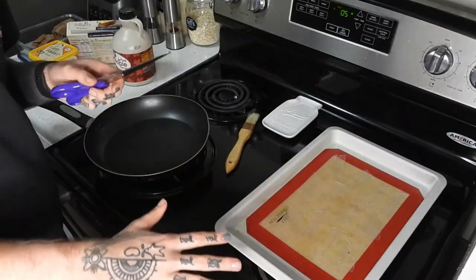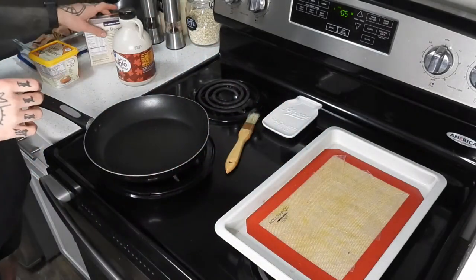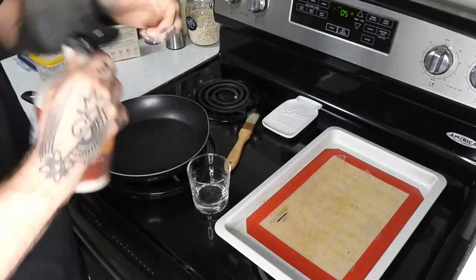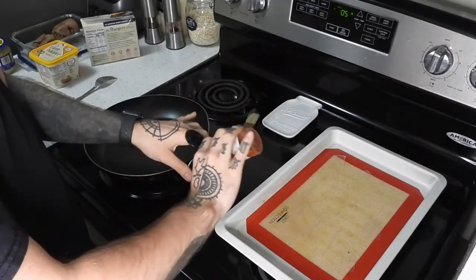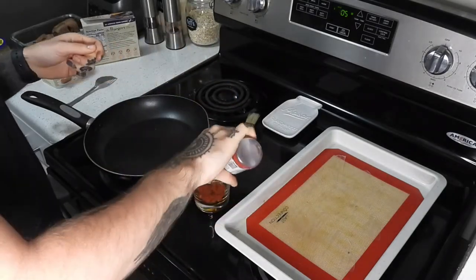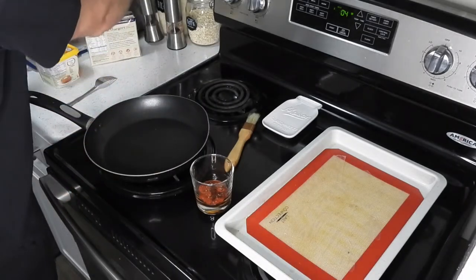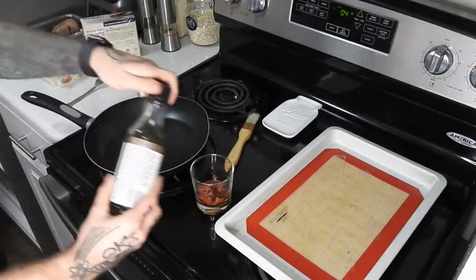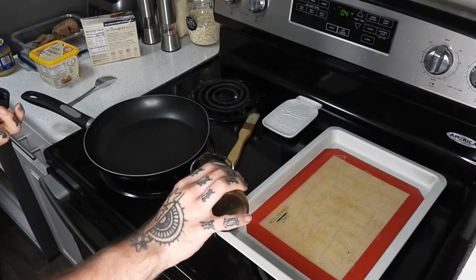They're all laid out — some of them are touching because I did that so quickly, but it'll be just fine. I'm going to make my little bacon marinade. In a little cup I'm going to add some maple syrup, some garlic, paprika, liquid smoke — very important — pepper, a little bit of salt, and some tamari or soy sauce if you're not concerned about keeping it gluten-free.